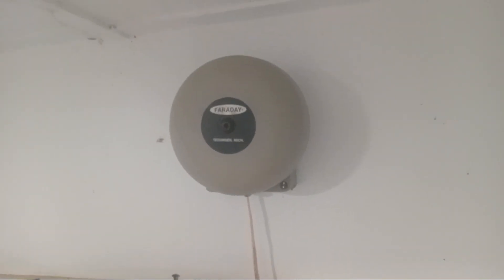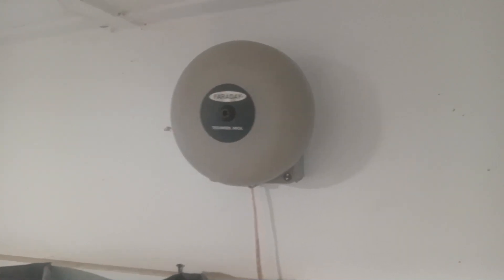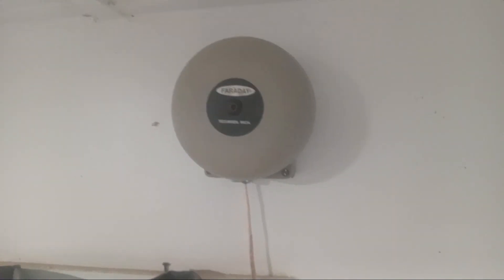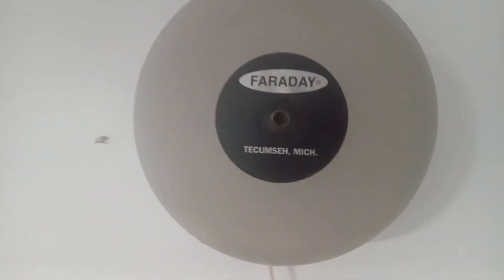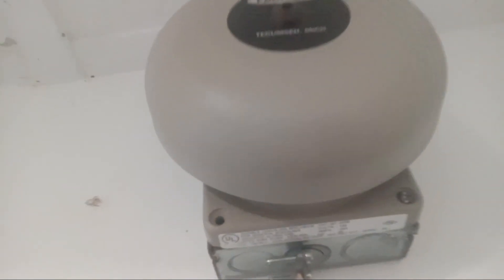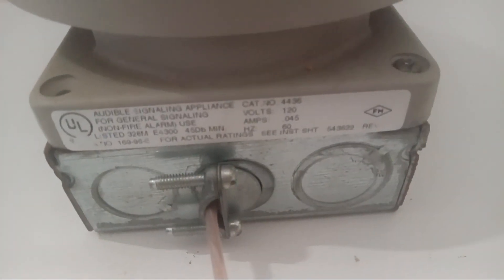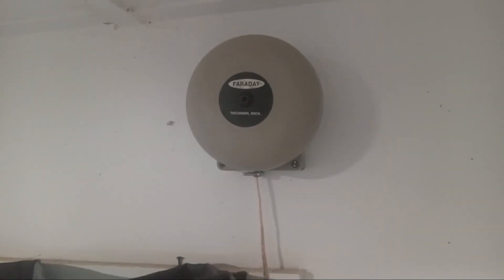Hello everyone, Payman at Alarms here. I have something very cool to show you right here. So as you can see there's a Faraday Bell right here. It's your standard gray one. Let's look at the tag — see, it's a 4436. A lot of people are not familiar with the model number. That's because this right here is a YouTube first.